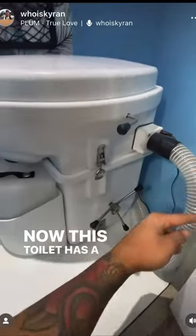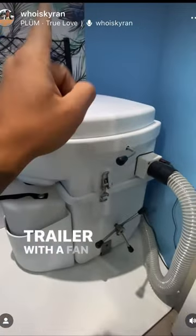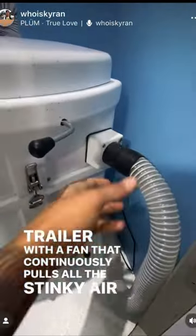Now this is the part where you're probably wondering, does this thing actually stink inside the trailer? The answer is no — it does a great job of keeping the smell outside. This toilet has a hose that runs to the outside of the trailer with a fan that continuously pulls all the stinky air out.